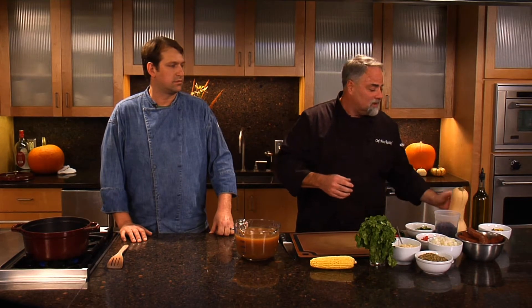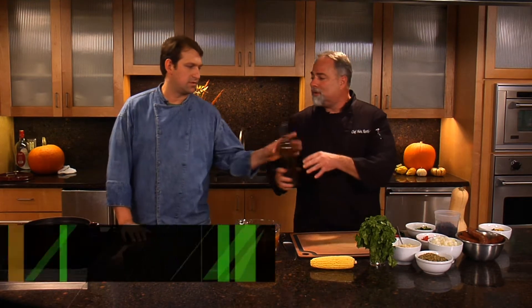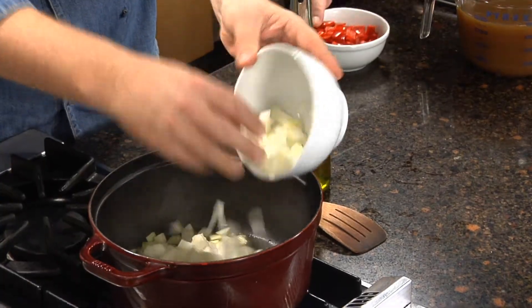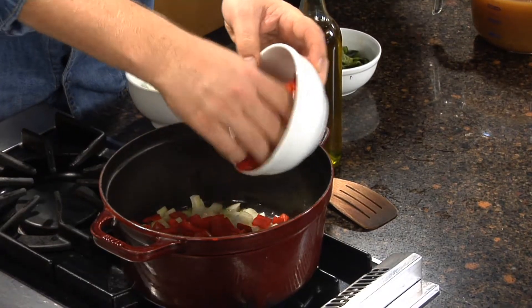The first thing we're going to do is add a little olive oil to our pan and get some things sautéing, because we've got to get things moving and get them soft and delicate. We're going to start off with some onions and some of our peppers. You can hear that nice sizzle going, and that's what we're looking for in this pan.